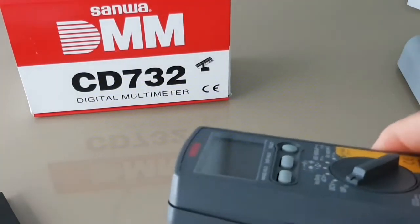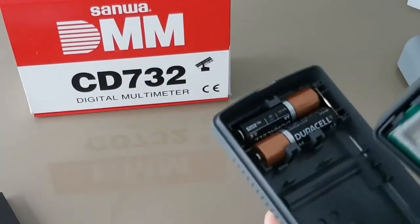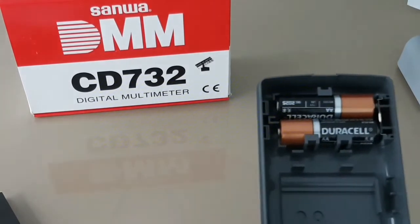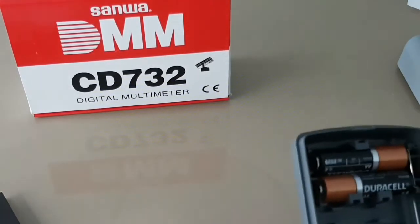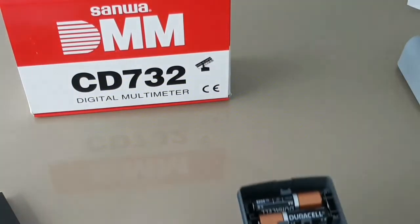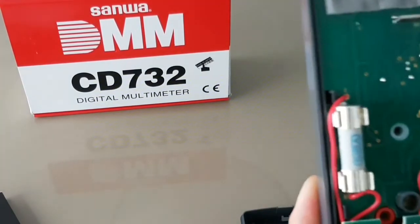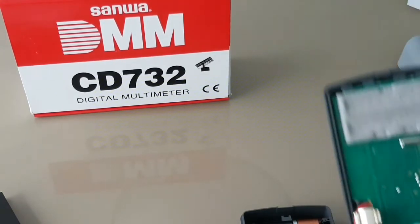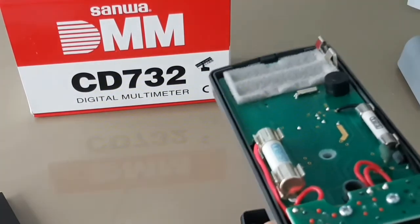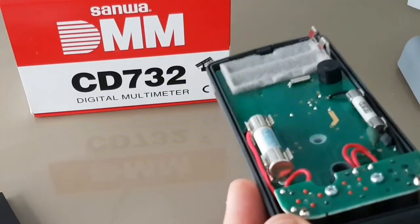Once you take out the one screw, it comes apart nice and easy. You have your two D-cell batteries at the top. One thing you notice right away, which is slightly disappointing, is there is no shielding for interference — Sanwa chose not to include any shielding, which is slightly disappointing. There's the daughter board and the main circuit board, with the batteries connecting here.